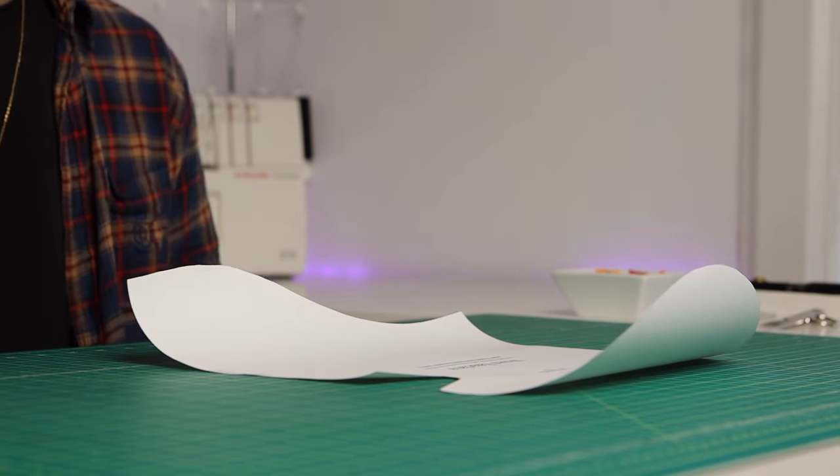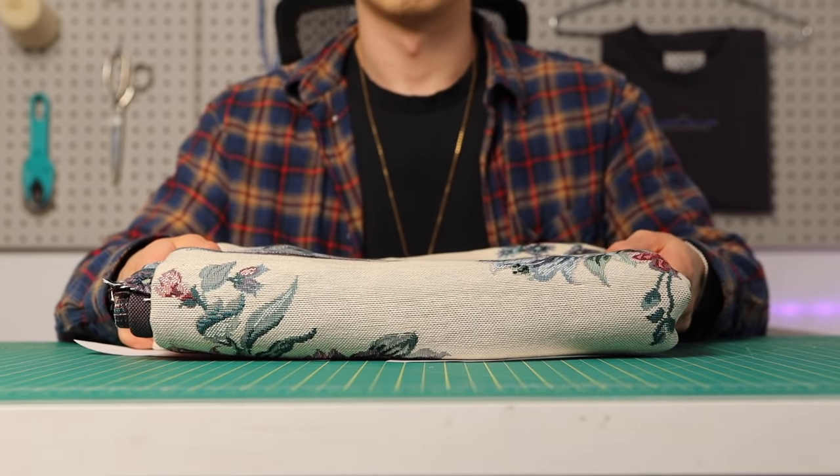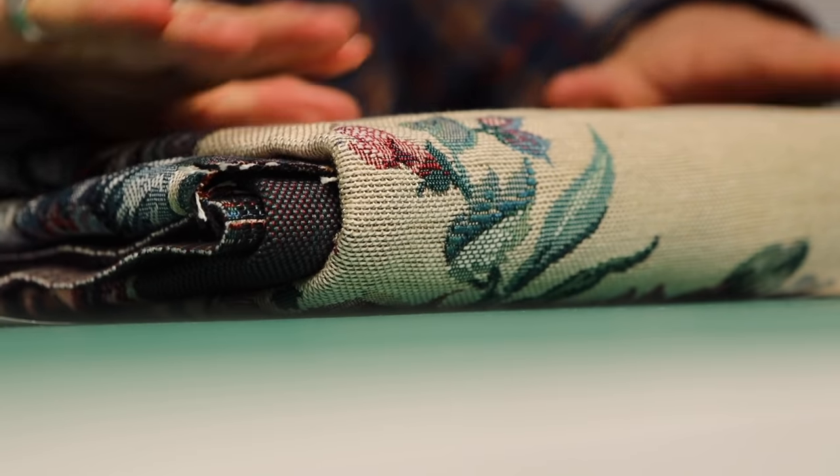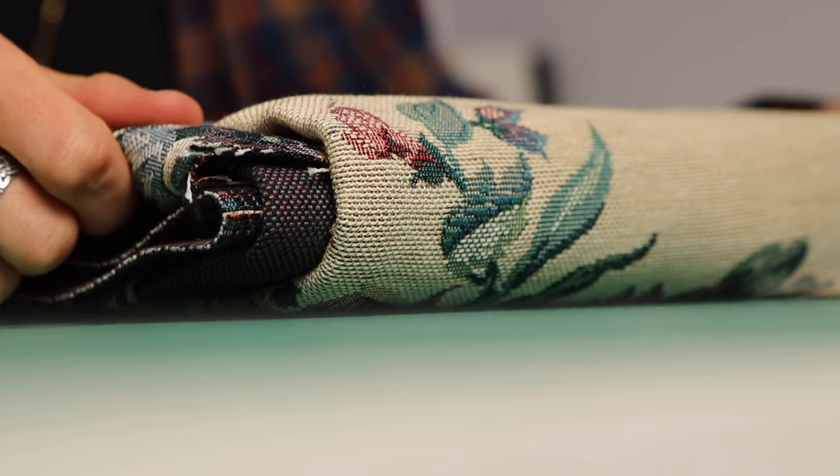For fabric, I'm using this woven tapestry, very similar to what you see a lot of other Balaclava masks made out of these days. It's breathable, which is important, and it doesn't have much stretch to it, so it'll work well with this pattern.